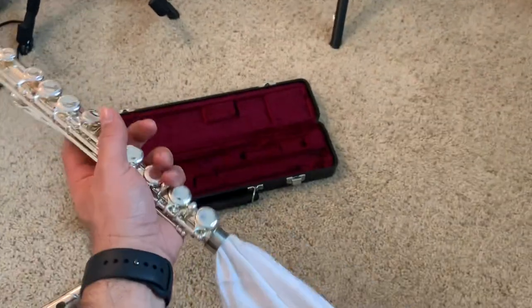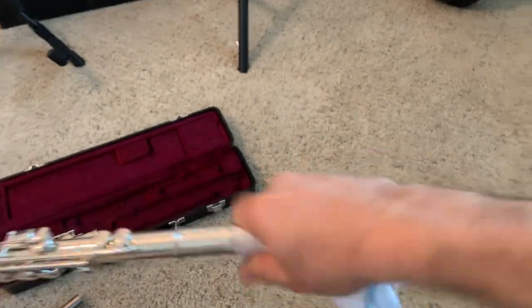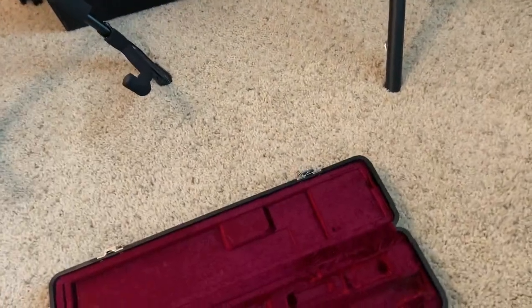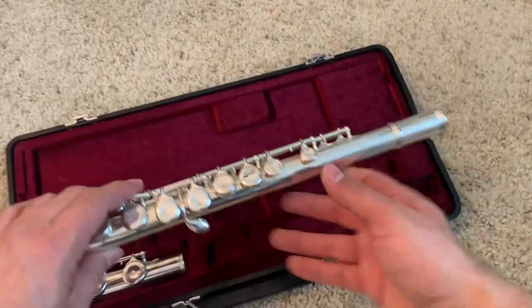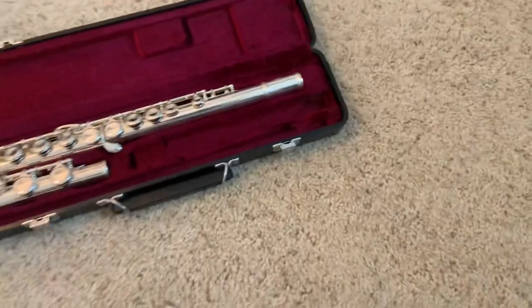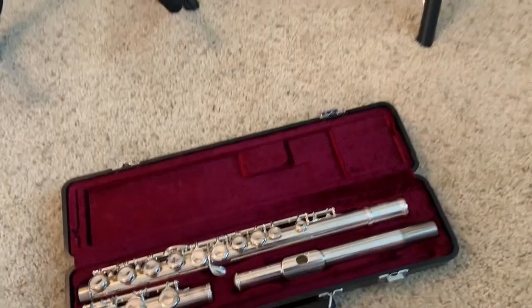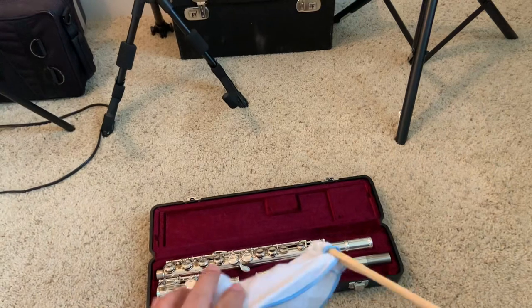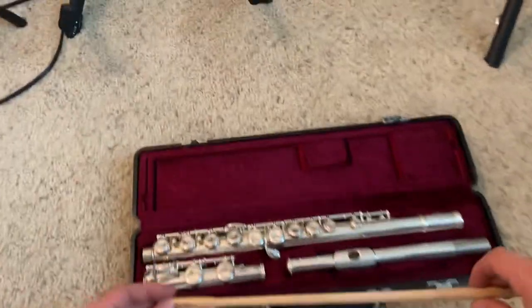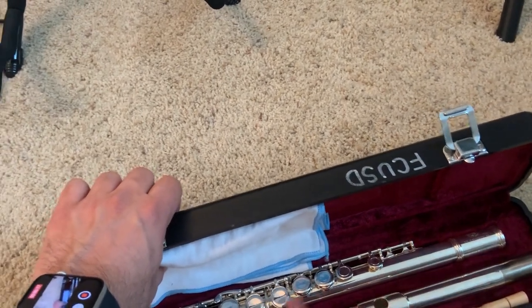You can swab both sides of this one. Nothing like a nice dry flute. Make sure that the keys are facing up when you put it back in your case. Swab the head joint here and put that back in — the embouchure hole will be facing up. Once you're done, you can take off the swab, put that back in, fold up your swab, and once you know that all your pieces are back in the correct form, you can close your case.